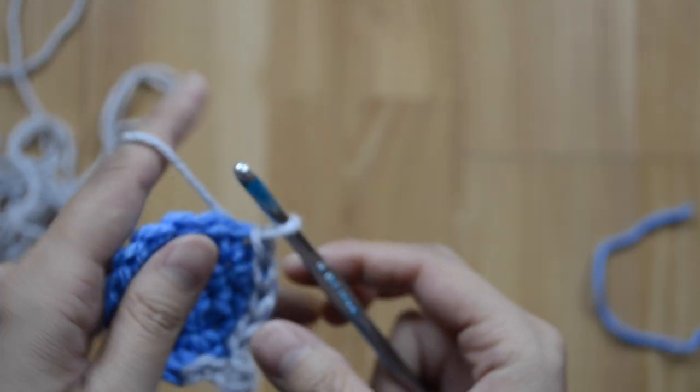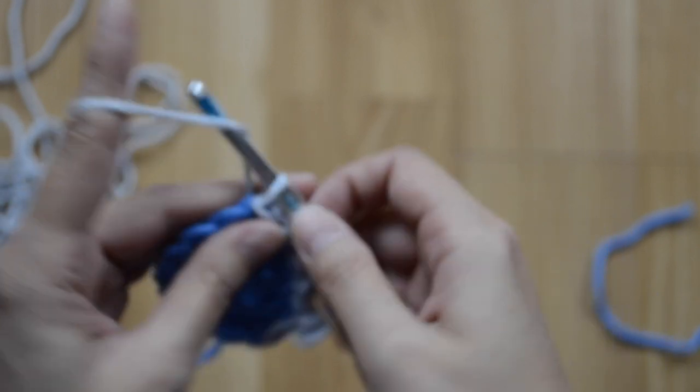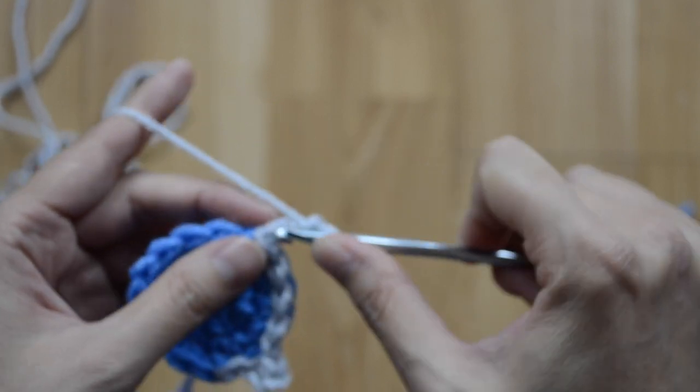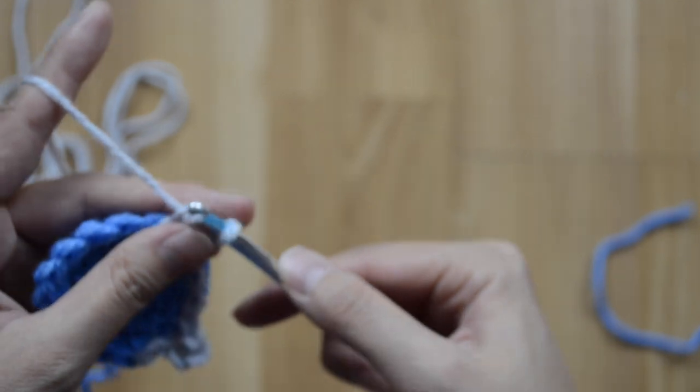Repeat it again: chain three, and slip stitch into the first chain here to make another picot.